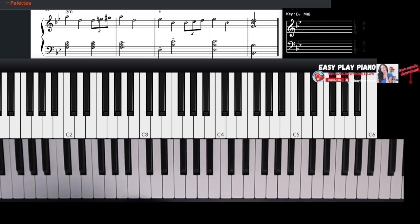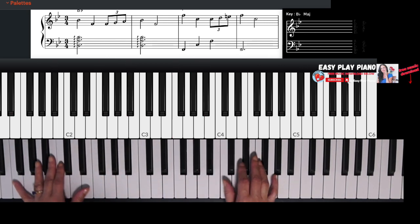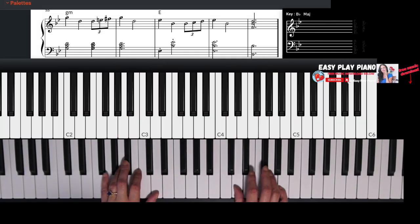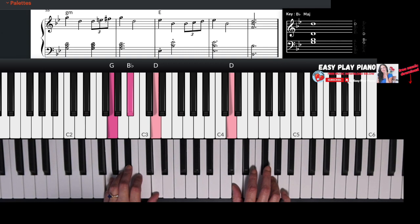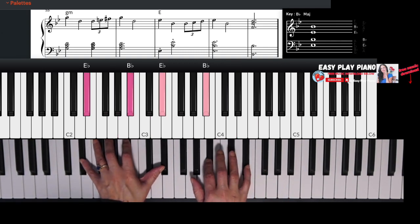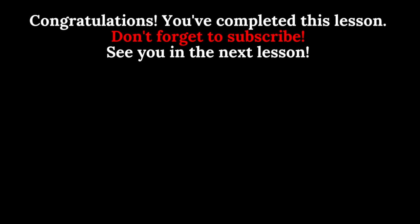Now let's put this whole explore portion together and see what it sounds like. Congratulations, you've completed this lesson. Don't forget to subscribe and I'll see you in the next lesson.